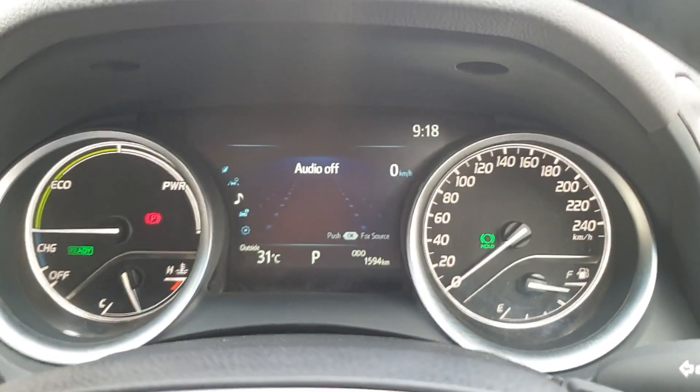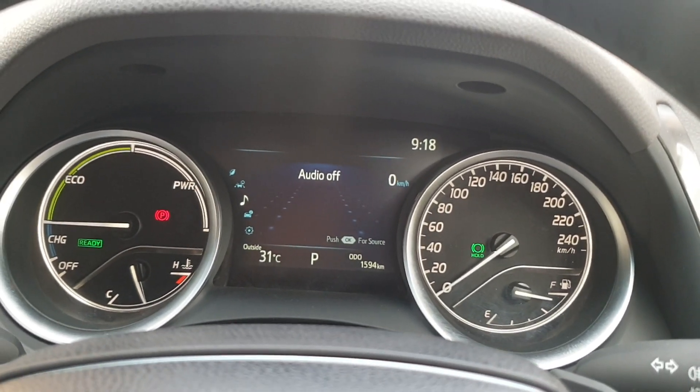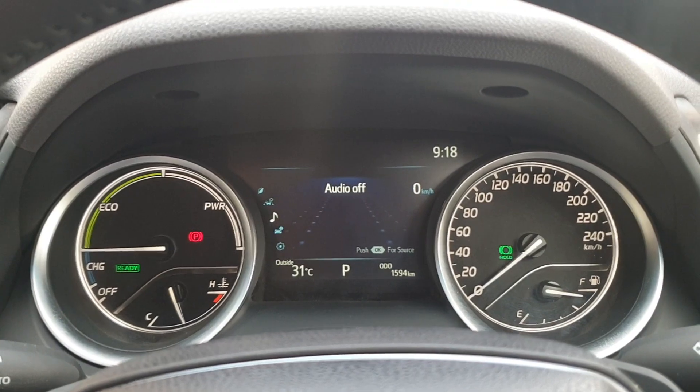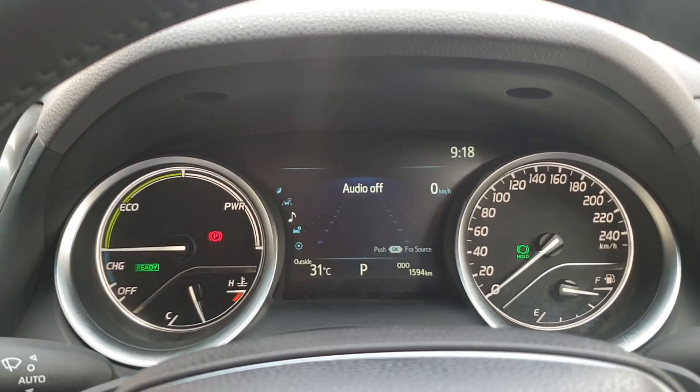Now when I am wearing the seat belt and I press this HOLD switch, there will be a green icon of HOLD available on the speedometer, which indicates that the HOLD feature is now on. It is on but not yet activated — it will get activated whenever you drive the vehicle and apply the brake.